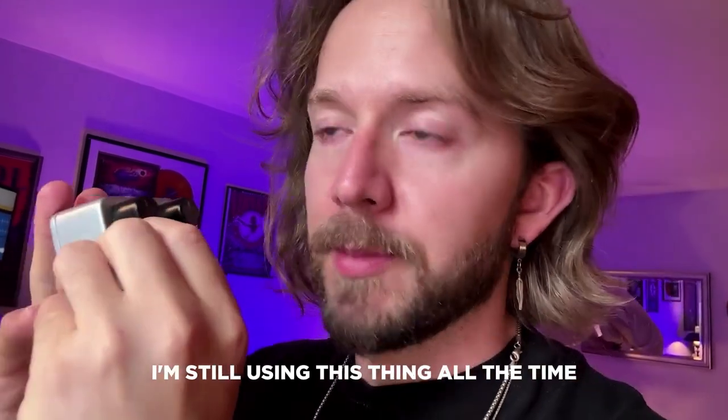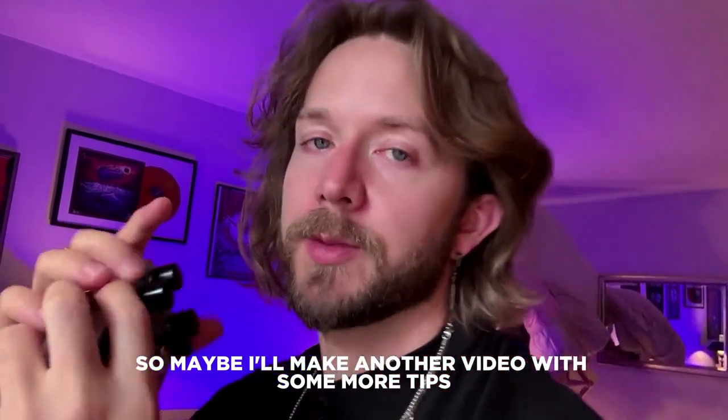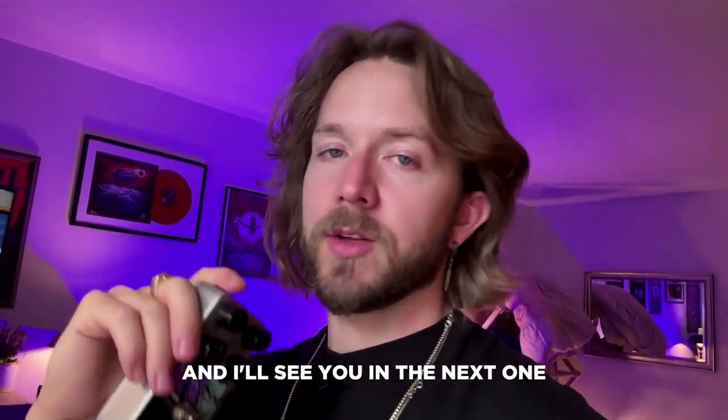That's pretty much it for this tutorial. I'm still using this thing all the time and figuring out the best way to use it, so maybe I'll make another video with more tips. I hope this was helpful to you and I'll see you in the next one.